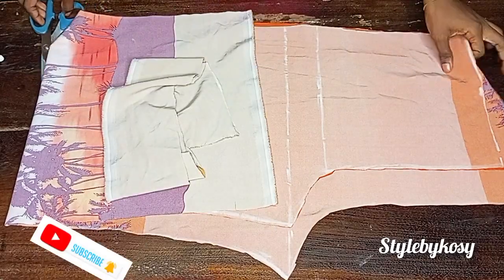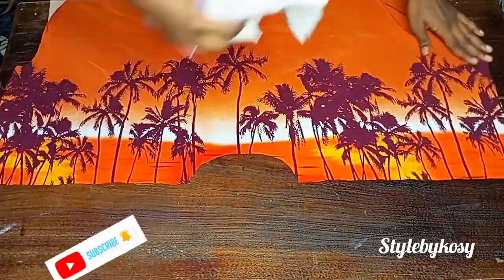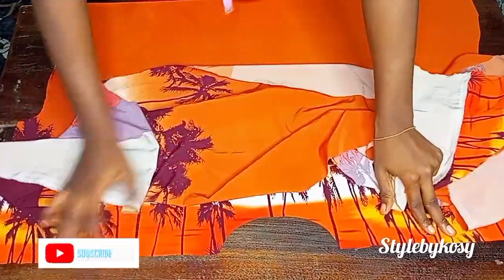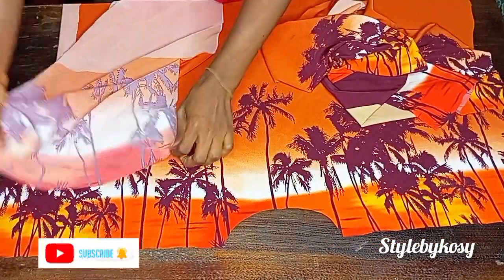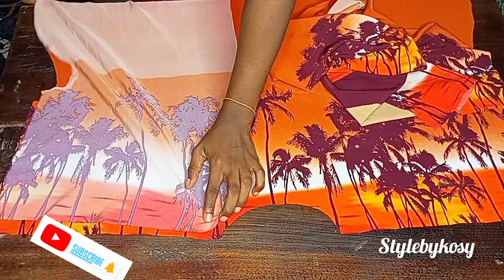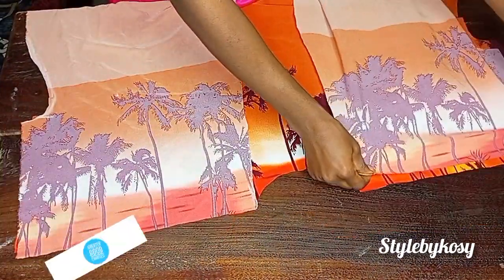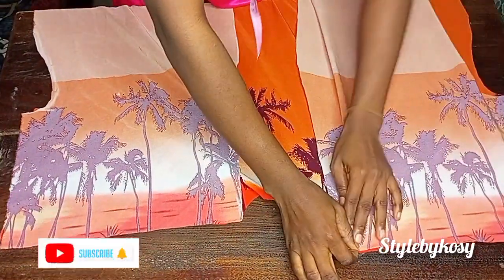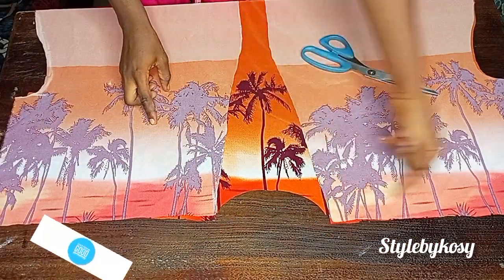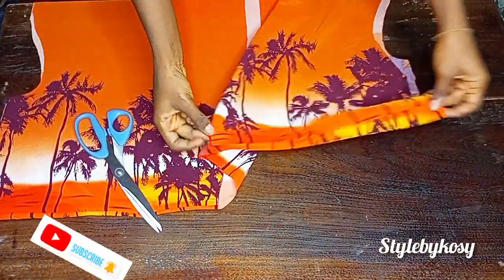For the kimono, open up your fabric — both the front and the back — and place the front on top of the back with right sides facing each other, just like you see me doing. Do the same for the other side, making sure they are all equal. Then go ahead and join the shoulder with half an inch seam. Do the same thing for the other side. After sewing, fold it — this is how it looks.